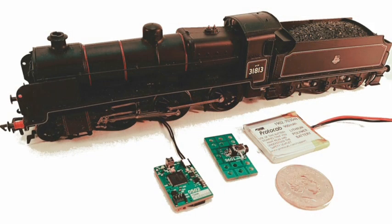So for the first release of the pilot series of the Protocab products, we've had to compromise in order to achieve the smallest possible size, to give us a reasonable running time and a reasonable amount of power.